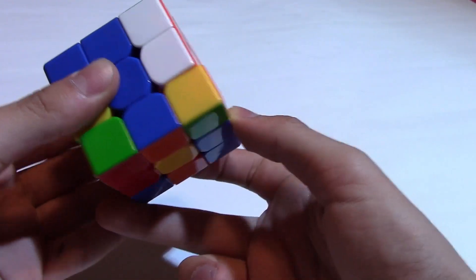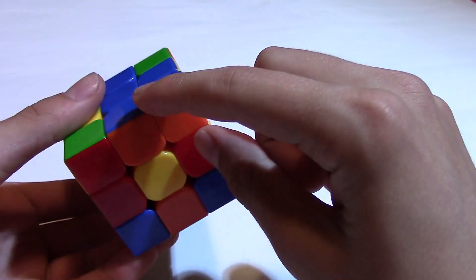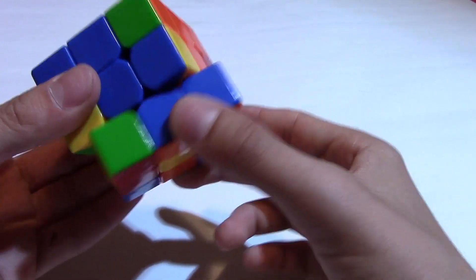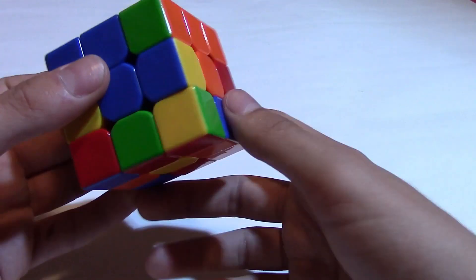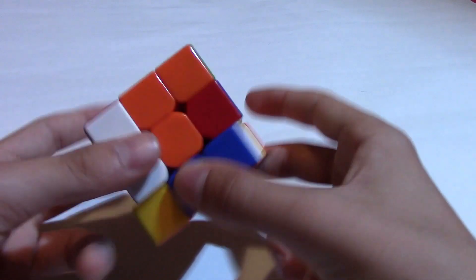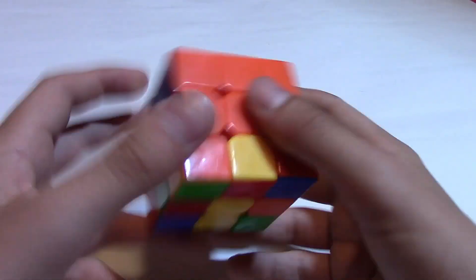Down, out — so the piece comes here — and then go back and now they are connected. You twist this so it's not on this side, you go to the other side, and then you just insert it like that. Without moving anything else, and you have solved one of them.